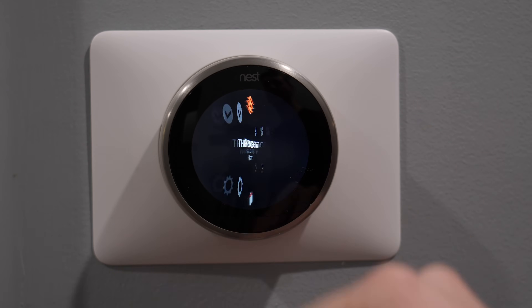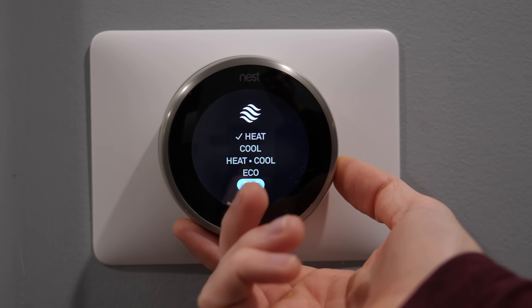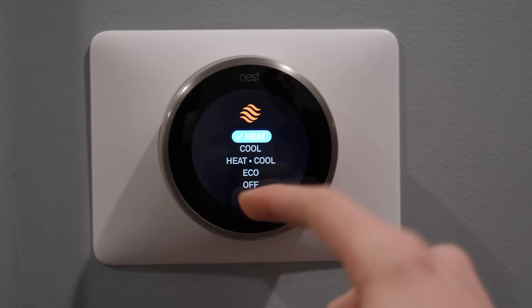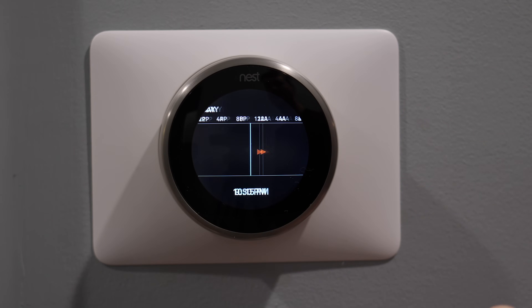One of the most compelling features is the way it learns your heating and cooling habits. After a few days of use, the Nest will automatically create a schedule based on how you set it the days before — it learns your habits and creates a repeating weekly schedule. This is helpful for people with a consistent weekly routine, but if your routine changes from week to week it won't be as useful. Luckily you can go in and customize the schedule at any time, or turn it completely off.